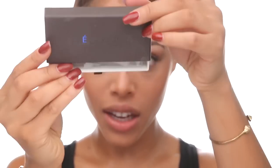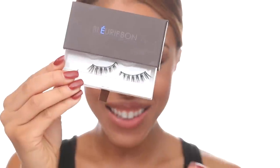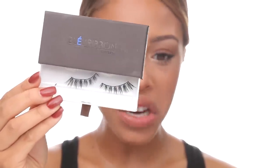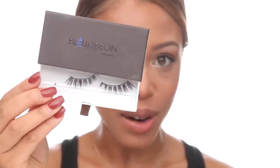Now that my mascara is done I'm using one of my favorite lashes — these are from Blue Ribbon, the Chloe lashes. They're reusable up to about 25 times and they literally just go right on. I love them, they're amazing.